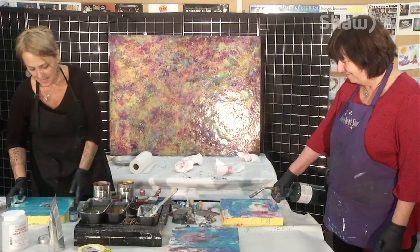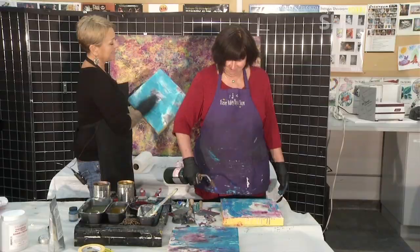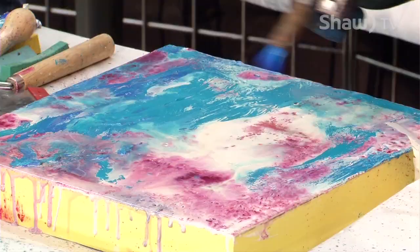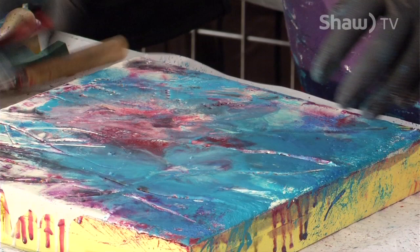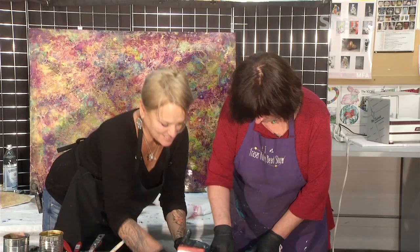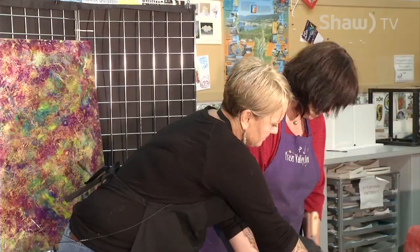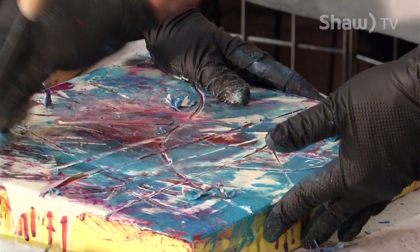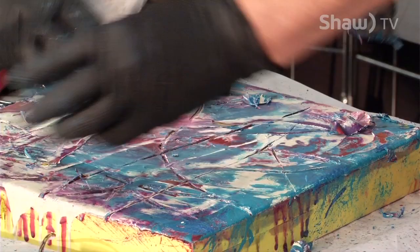I'm adding water to speed up drying — I'm so patient! Or sometimes I throw them out in the snow or in the freezer. You can spray water on them too. Now feel the difference in texture and scrape away. I like the white — go to town and pull this. You can really go to town and unleash the colors that are in there.